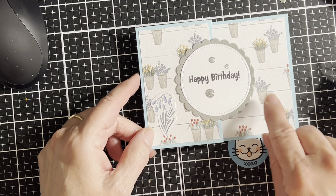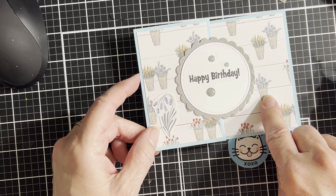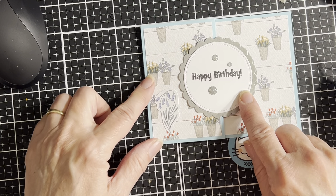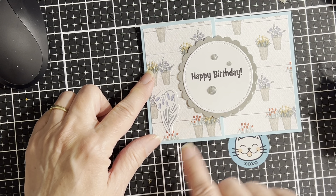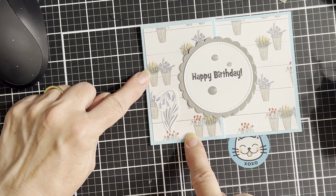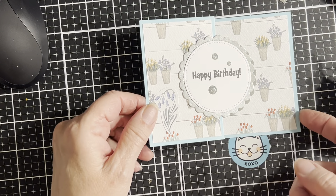My funny is: happy birthday, I hope your day is as fun and amazing as I am. Which, that's really not a joke, but some people might think it's funny. And my out of proportion — I had a really hard time with that. I'm using this flower sticker because this flower is out of proportion to the little buckets of flowers on the paper.